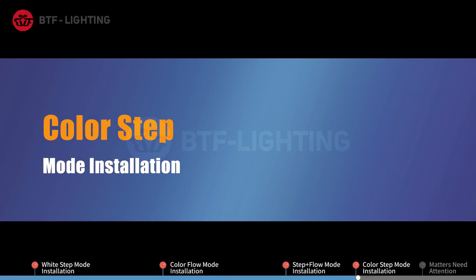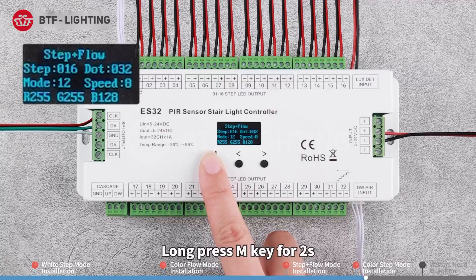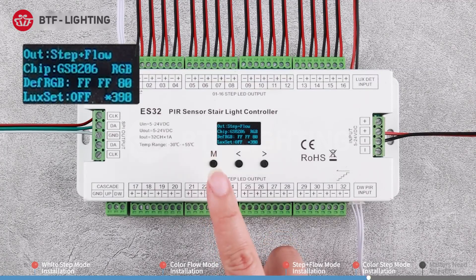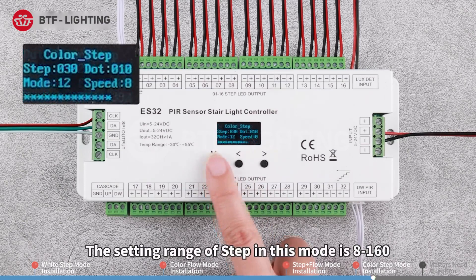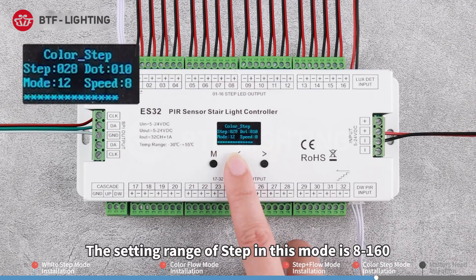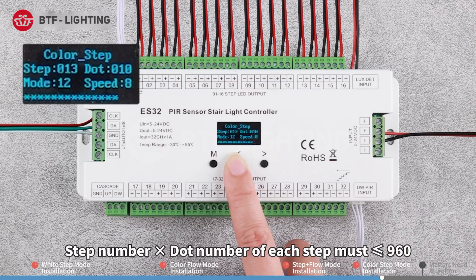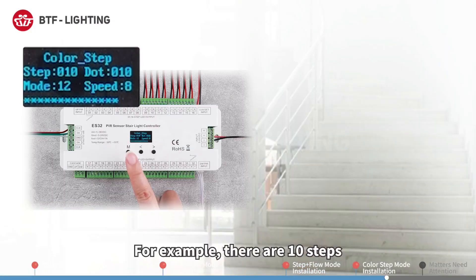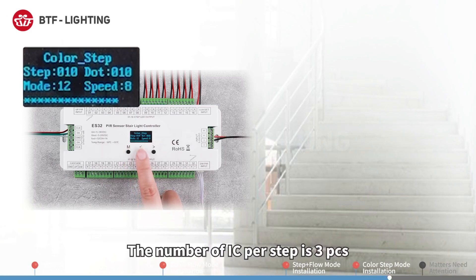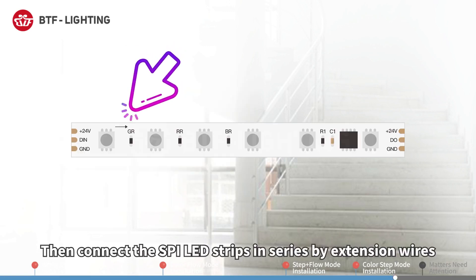Color step mode installation: This work mode integrates the SPI LED strips' running effects into the stairs. Long press the M key for two seconds, then switch the work mode to color step. The setting range of step in this mode is 8 to 160; the setting range of dot is 2 to 120 per step. Multiplying the step number by the dot number must be less than or equal to 960. For example, with 10 steps and 3 ICs per step, set step to 10 and dot to 3.